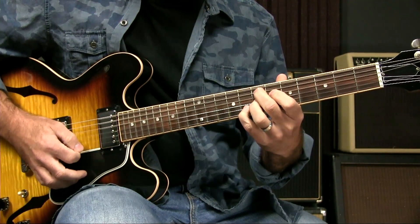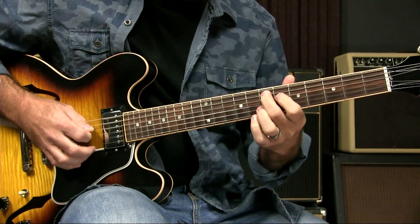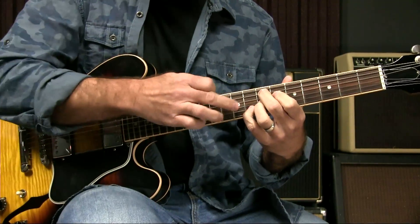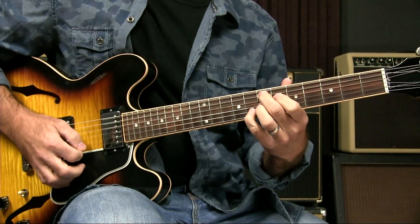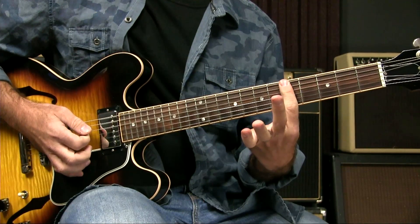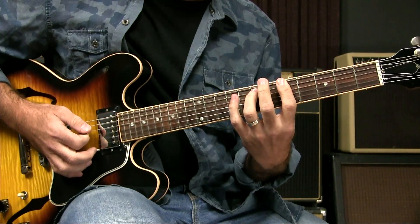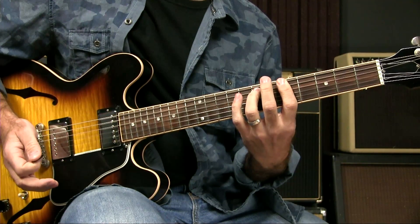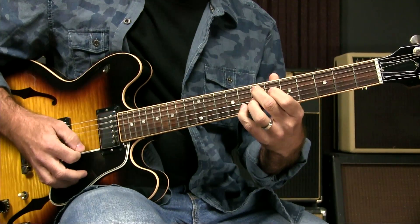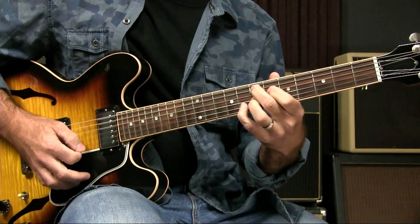The next chord is an E7 sharp 9. The fingering is: 7th fret on the 5th string, 6th fret on the 4th string, 7th fret on the 3rd string, and pinky at the 8th fret of the 2nd string. Then there's an A minor 7, which is a bar at the 5th fret across all 6 strings with the 3rd finger added to the 7th fret on the 5th string. So the progression is F major 7, E7 sharp 9, A minor 7, and then a quick E7 sharp 9 again at the end.